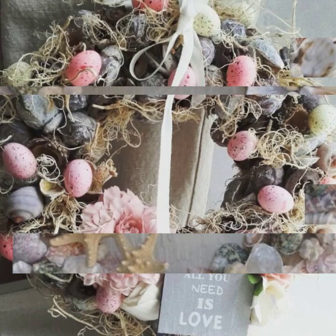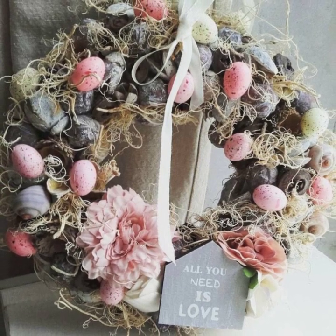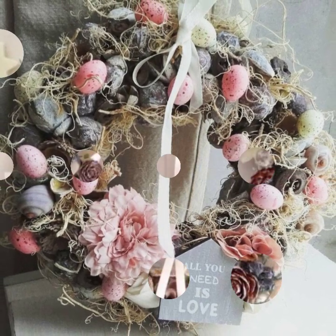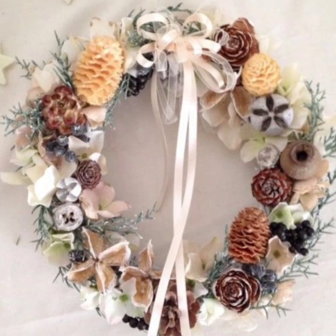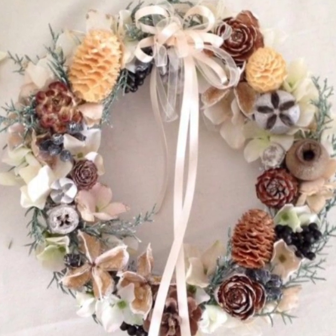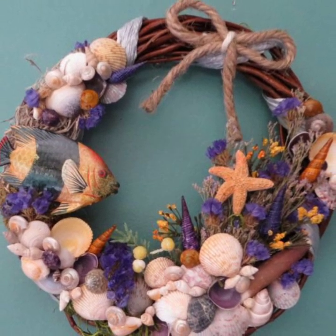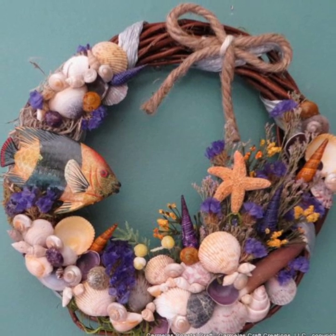If you have been out this summer, especially with little ones, I am sure a lot of collected seashells have made the travel back home with you. For me, these little beachcomber treasures are packed with memories of sandy toes and carefree days, and are just too precious to toss aside.